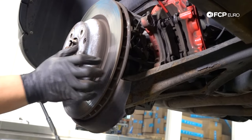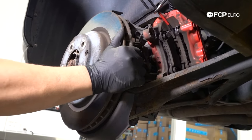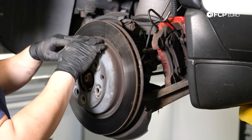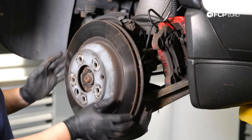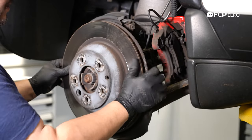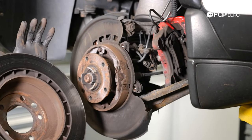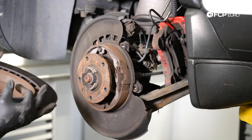In a perfect world this rotor will just come off, but what you're seeing here is we're fighting the inside parking brake shoe drums. Obviously make sure the parking brake is not engaged when you're working on this.